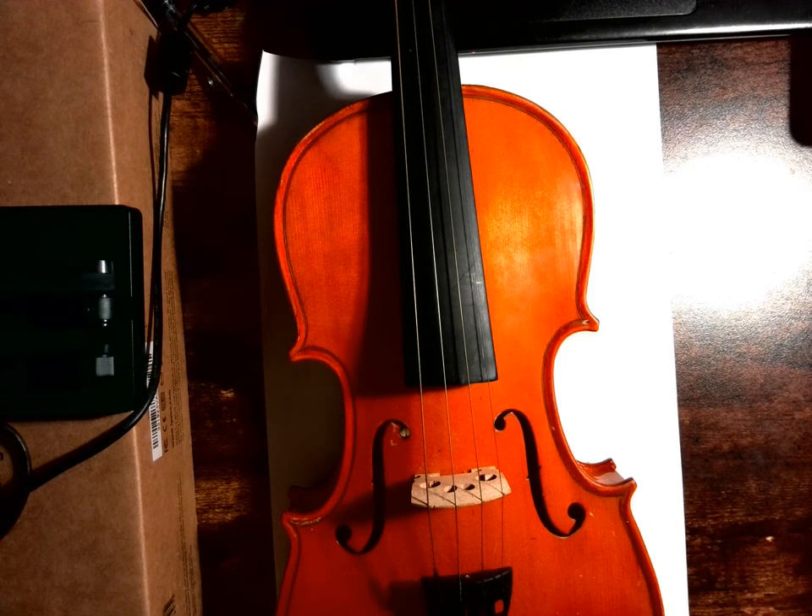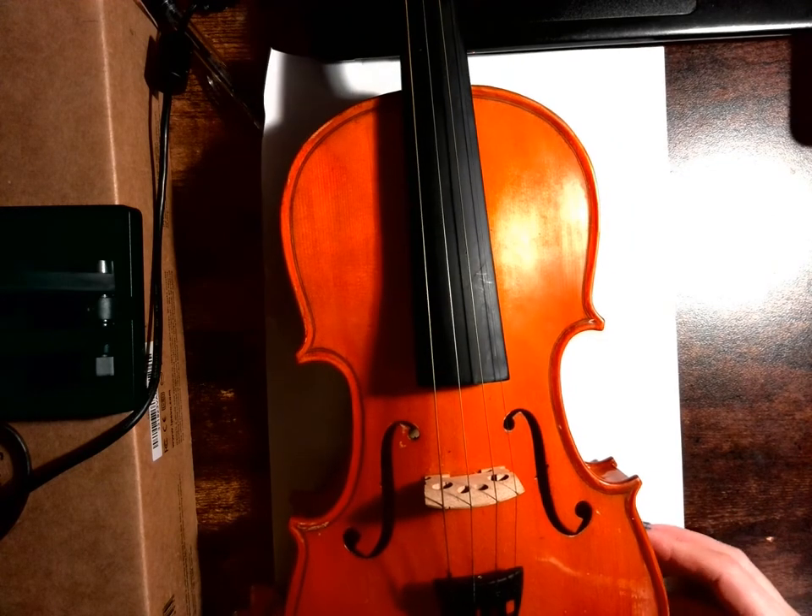Okay, first years. What you will need is the object that you're going to be drawing for this exercise, somewhere that you can see it. I've obviously chosen a violin.